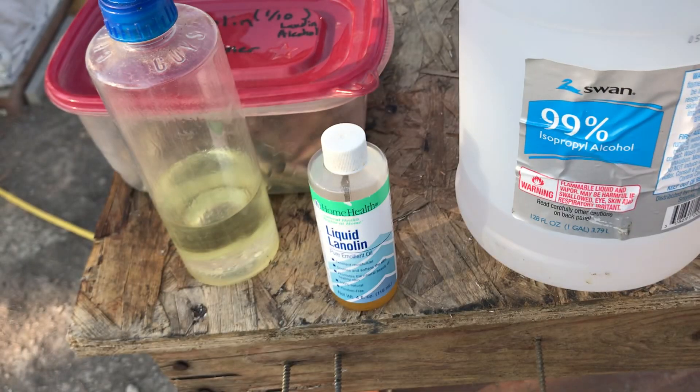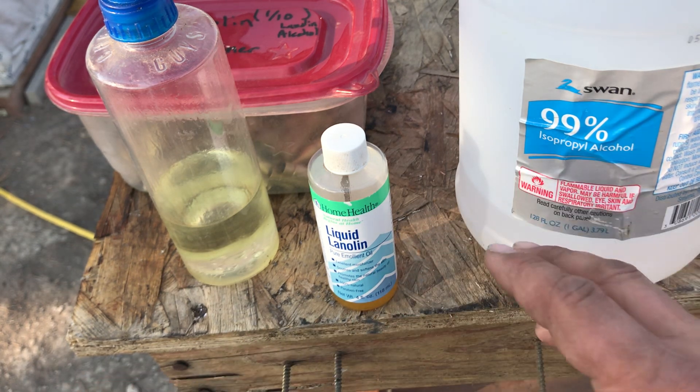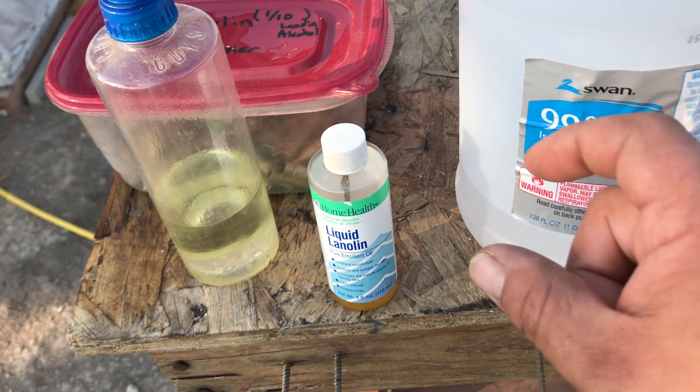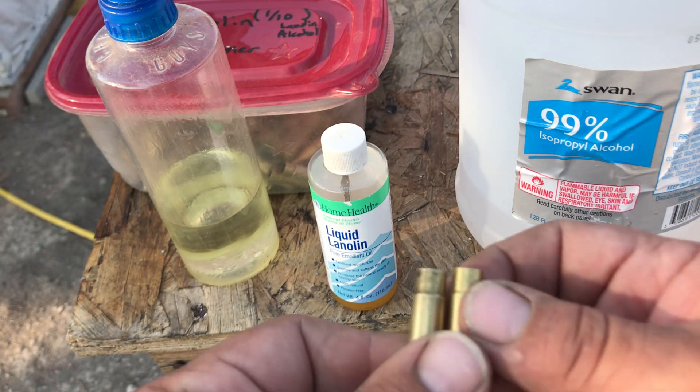It also helps removing those oil-based lubricants if you add just maybe a tablespoon or so of paint thinner inside your corn cob media, and it'll help really polish up and remove that oil-based lube.